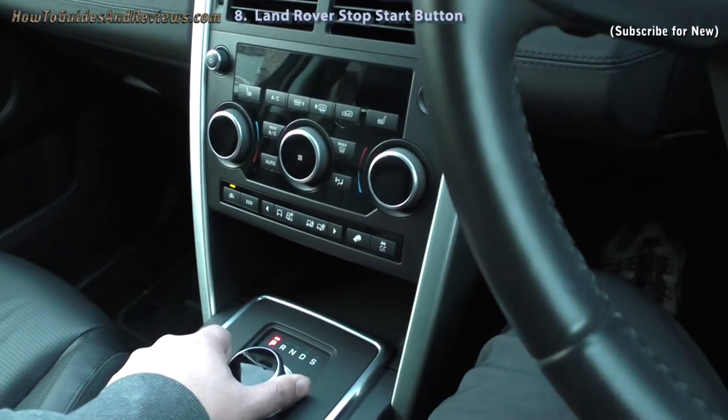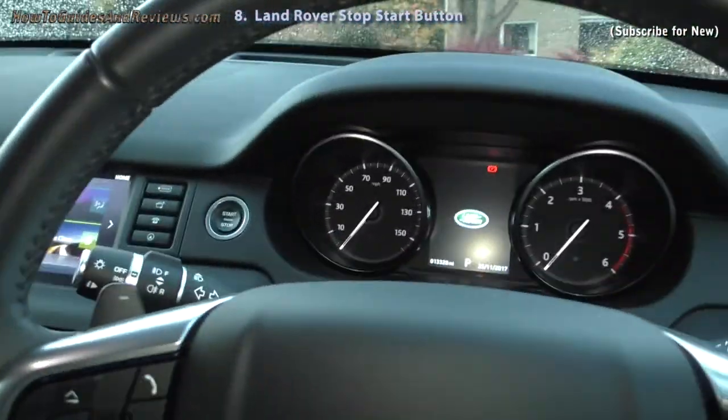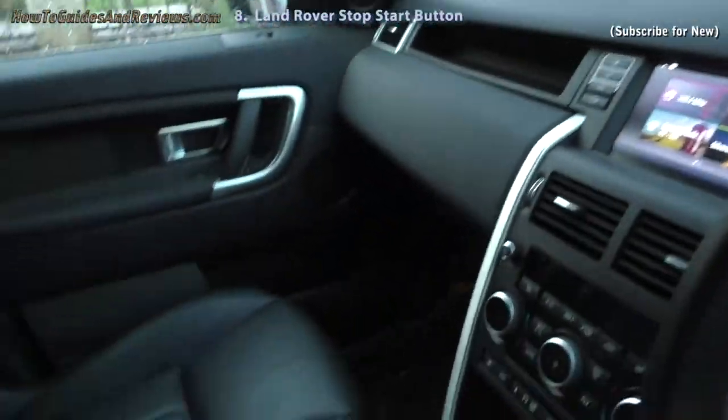Let's put it back into park and turn the engine off. Do subscribe for the other videos in this series looking at the Land Rover Discovery Sport.